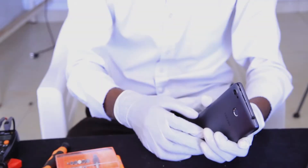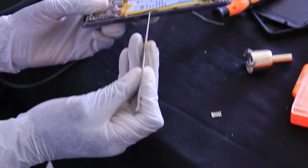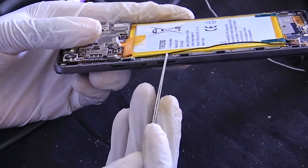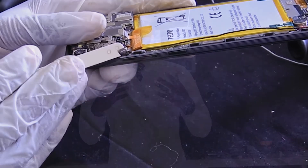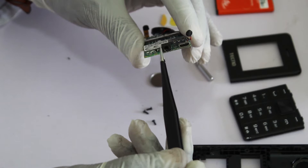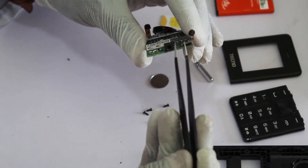Now we are going to see the main parts of a cell phone. First, let's look at the external parts. As you can see, there is a housing used to protect the internal components. There is a volume control used to adjust the volume. There is an on/off switch used to switch the phone on and off. There is a camera, a speaker, an audio jack, and finally a charging port. Those are the main external parts of a cell phone.